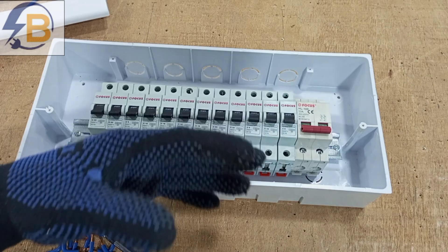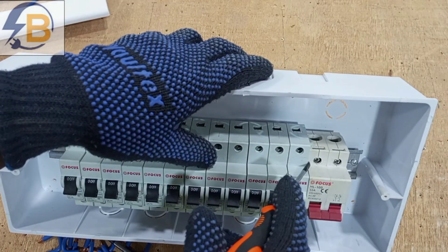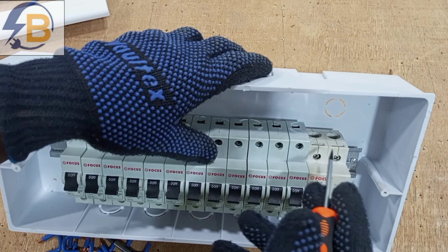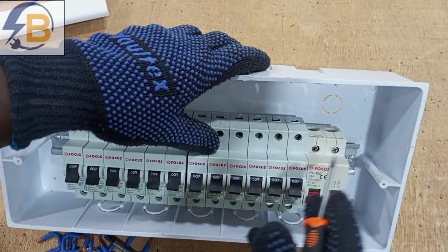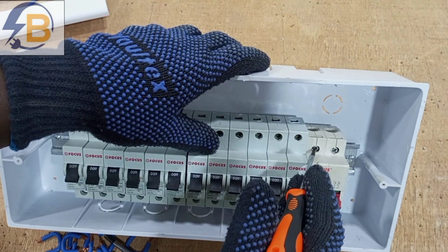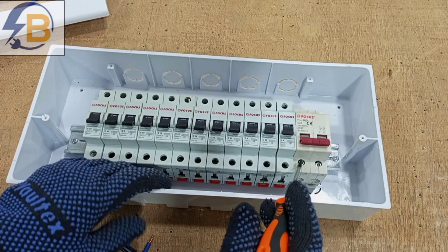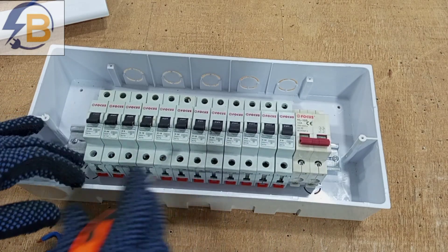The main input bringing the main supply to this switchboard will connect to the main switch — live and neutral. The main supply coming from the meter will connect to the two terminals of the main double-pole breaker in the consumer unit. We connect live here and neutral here.